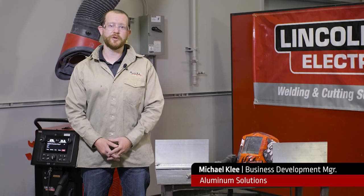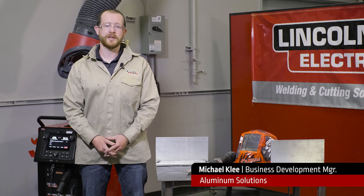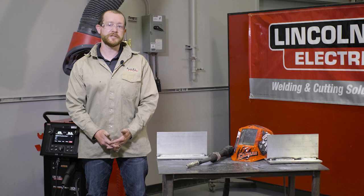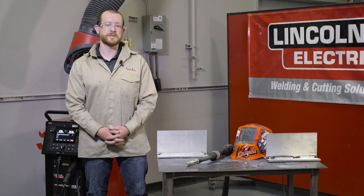Hi, I'm Michael Clay from the Aluminum Solutions Group with Lincoln Electric. Today we're going to talk about preheating when welding aluminum — when you need to do it and what temperature you should be using.